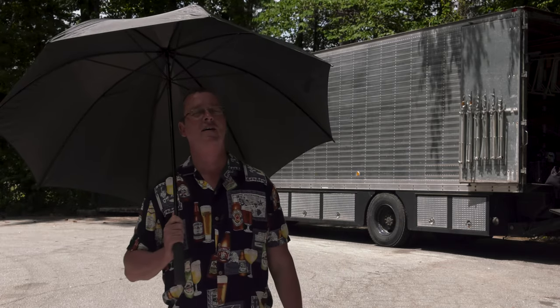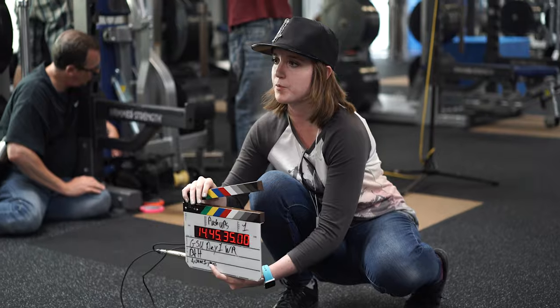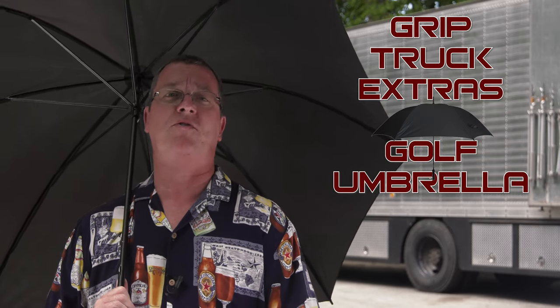Today I give you the common golf umbrella. Oh, much nicer. These are such a must for my kit that I keep about half a dozen on my trucks, and the funny thing is it's not primarily used for what you would think. Although these are great to have when a storm rolls in, 99% of the time I use these on gorgeous sunny days like today.